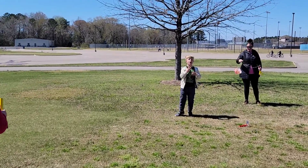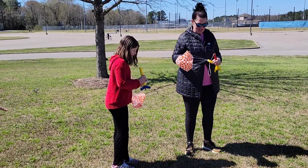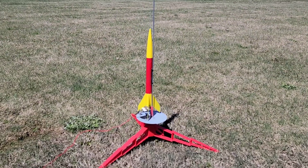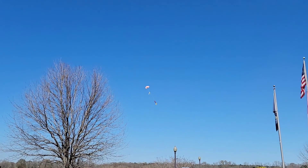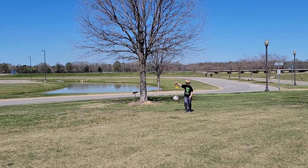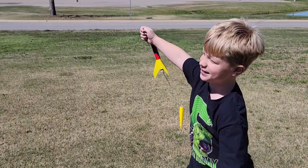The second Rascal launch actually went a little bit higher. We got a good parachute opening - stay away from the tree! Cooper catches it. He could be on with the Dude Perfect guys!